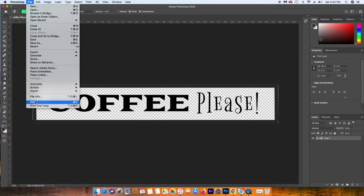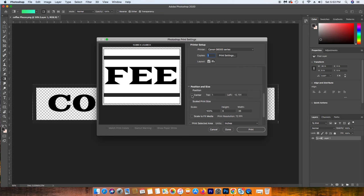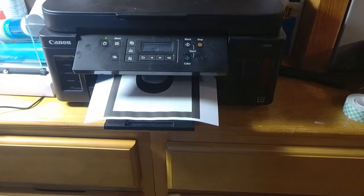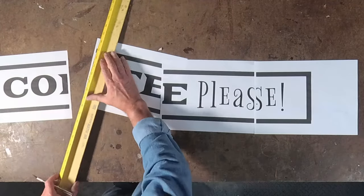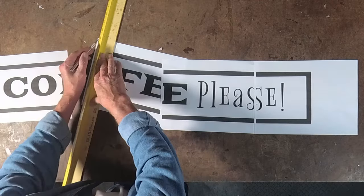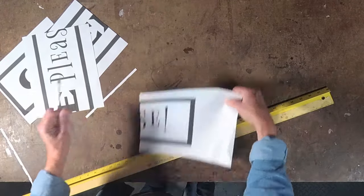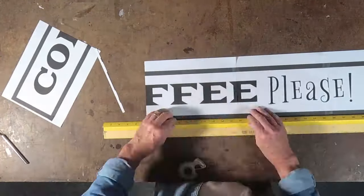I'm using Photoshop here, but you can use any software, even Microsoft Word. Once you go into the print files, you're going to want to size it up to size and move this into individual sheets. Once you have that, you can take them to the bench and tape them together. I'm going to trim off the edge of each sheet so I can overlap and get a good fit on each of these printed pieces. Taping these together, we're ready to move to the next piece.